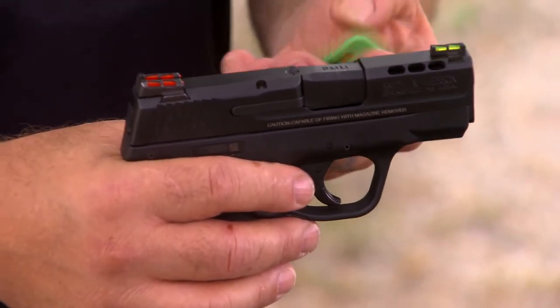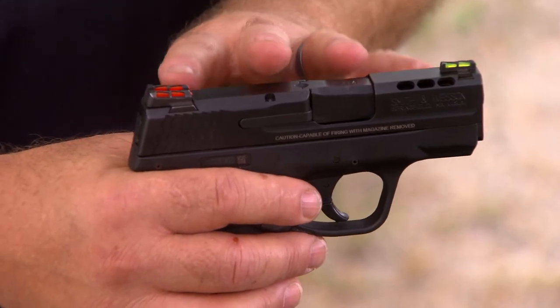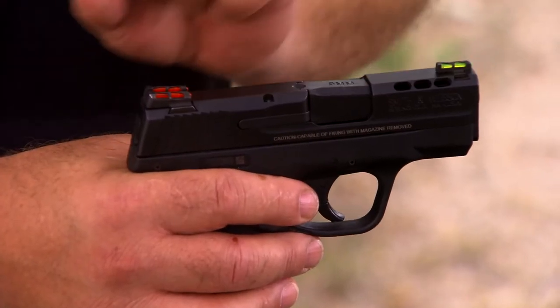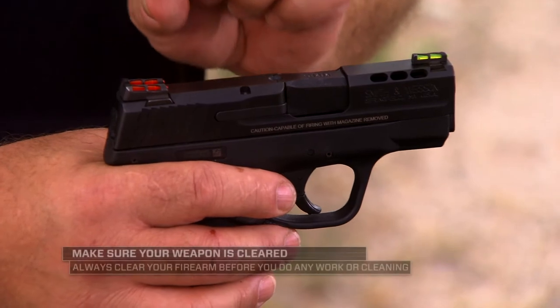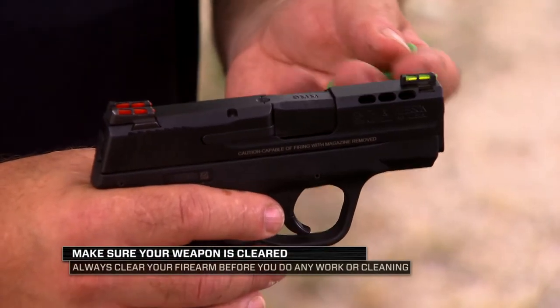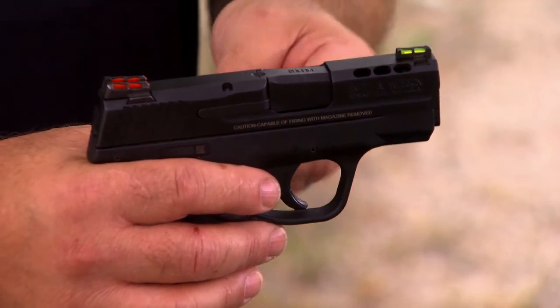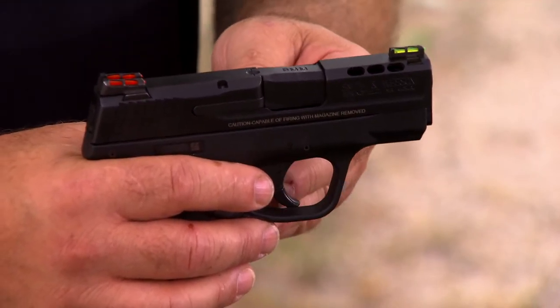A unique feature of HiViz is that since we mold our light pipes, we're able to make them in different colors, removable, replaceable, and reusable. If you want to change colors, take out the red and insert the green — the red are still usable, you can change them back. If one breaks, you can contact us and get extra light pipes. We have light pipes available for virtually every sight we've ever made.